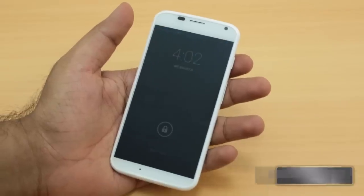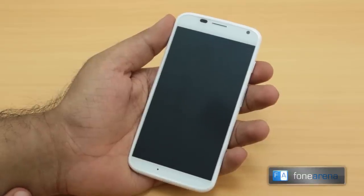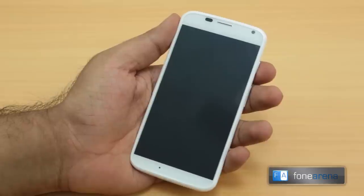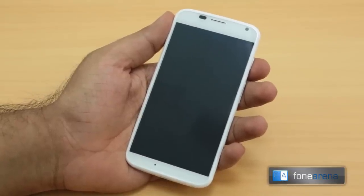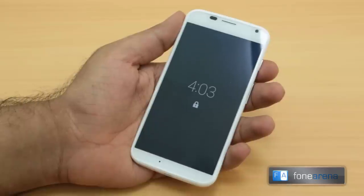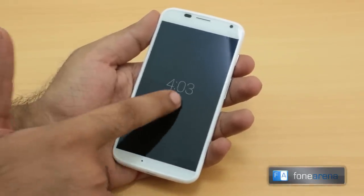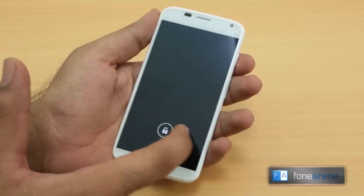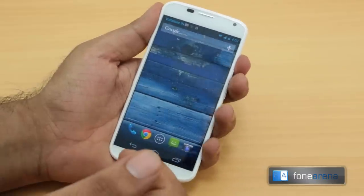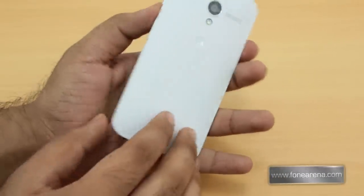So that was a quick unboxing of the Motorola Moto X. It's available only in the US right now — sadly not coming to India anytime soon. You can get it unlocked for about $600, or off-contract on AT&T for about $570 from Negri Electronics. One more quick thing: the AMOLED screen lets you get notifications right on the display without fully waking the phone. So that's about it — thanks for watching!